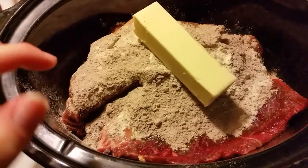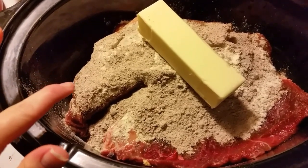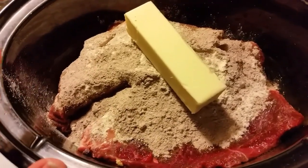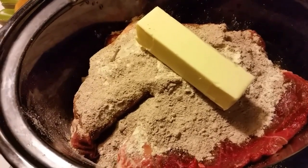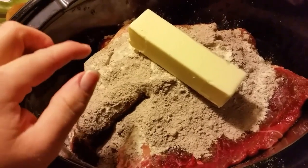To that I added one packet of brown gravy mix, one packet of au jus gravy mix, one packet of ranch, and then a stick of butter. This is going to be similar to my Mississippi roast or Mississippi chicken recipe that I have made in the past, and I have videos on both those, but I don't have any pepperoncinis.